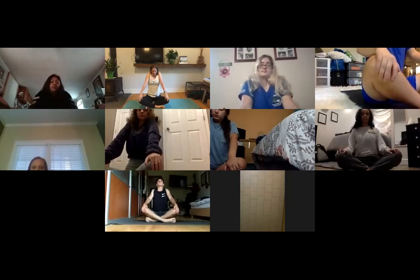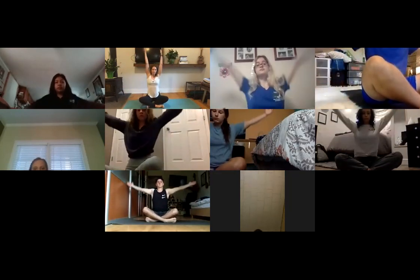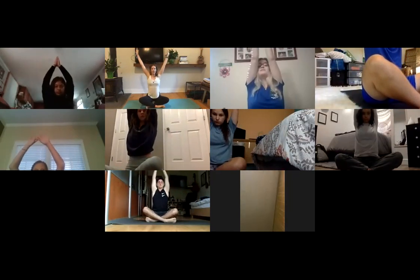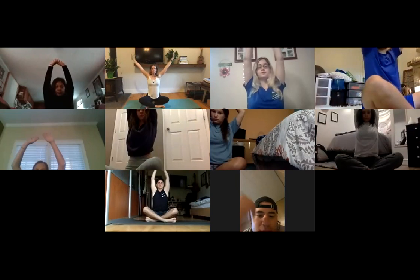Come back to center and sit tall. Inhale and squeeze your shoulders up towards your ears, exhale and drop straight down. Inhale, shoulders squeeze; exhale, shoulders drop with a sigh out of the mouth. Circle your shoulders up, forward, down, back and around, then give them a little shake. Reach your arms out by your sides, tenting onto your fingertips. Inhale, arms stretch out and up; exhale, arms stretch down. Repeat — inhale out and up, exhale down.